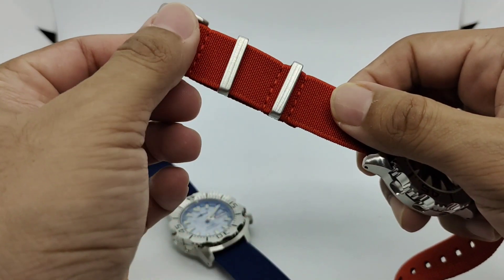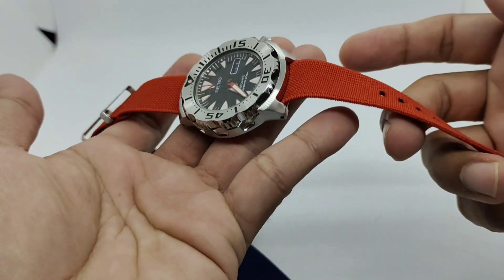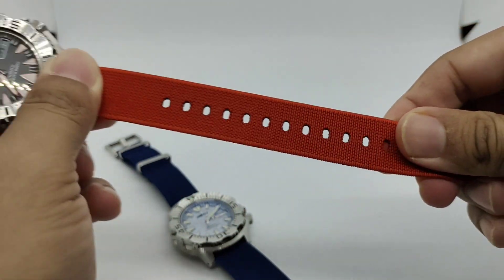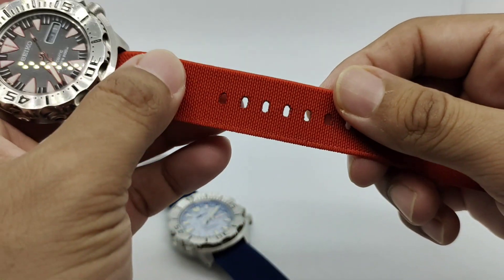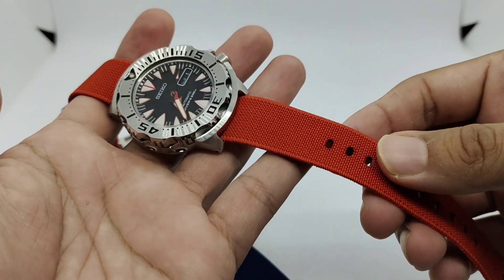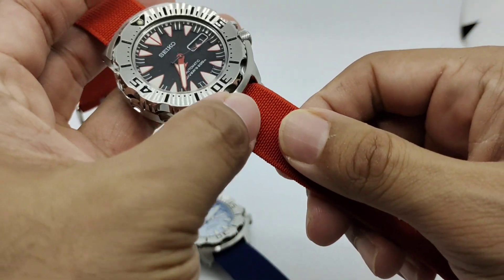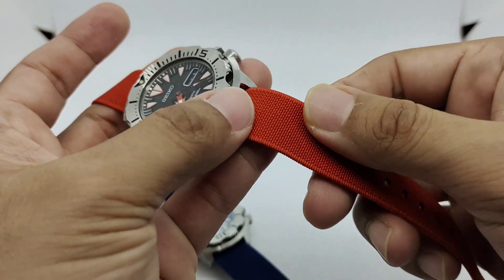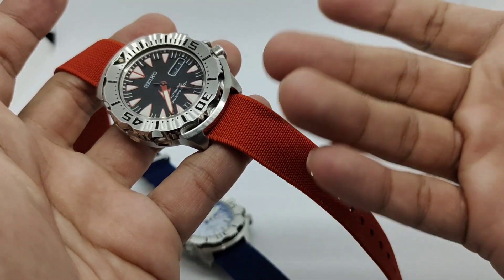The good thing about it is that this still maintains the stretchy functionality of those straps. I've just got this for about two to three weeks so the holes are still intact, no fraying just yet. You'll never know in the future — maybe it will fray, maybe it will not. I've been using quite a lot of these stretchy type metal straps these past few years and the material is that good, if not the best.